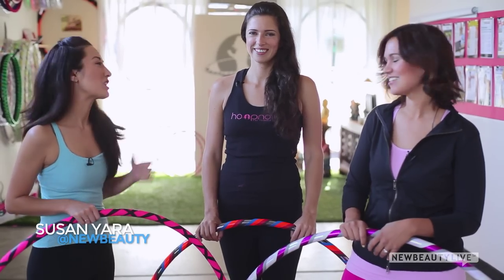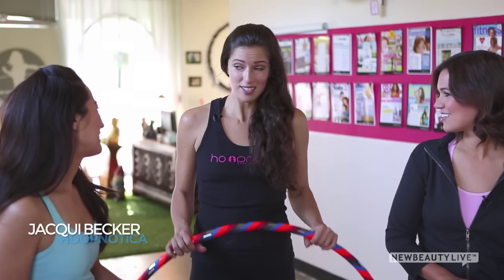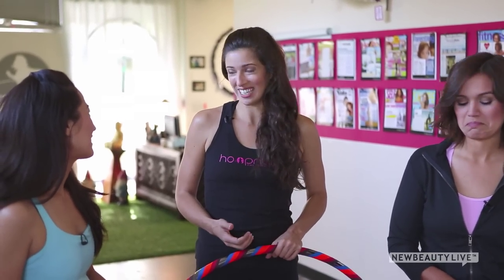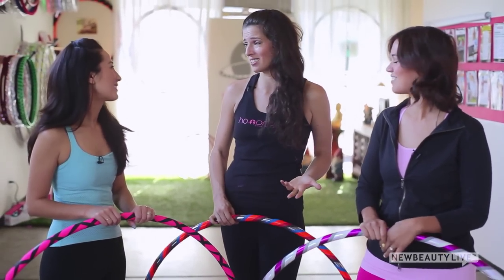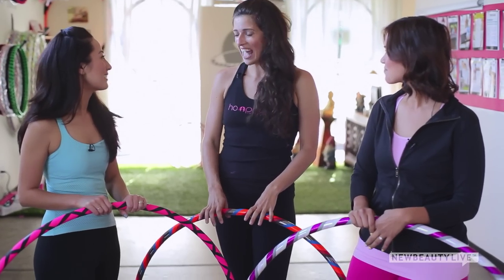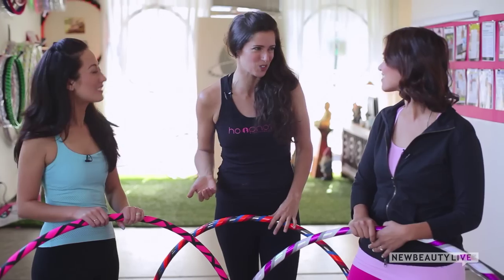We're here at Hoopnautica with Jackie Becker. Jackie, tell us why is hula hooping a great exercise? Waist hooping alone has been proven to burn 400 to 600 calories an hour, so this is no joke. It's on par with cardio kickboxing and cardio bootcamp classes, but it's way more fun. What makes it so effective is that you literally can't stop moving because the hoop will drop, giving you automatic biofeedback the moment your body starts to get lazy.